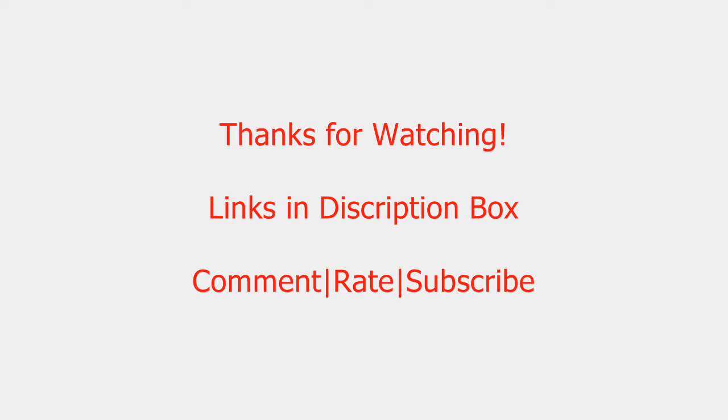That concludes this video on the AMD Llano APUs and FM1 socket motherboards. For more information, please check the description box below, where you can check out everything I've talked about in this video. Thanks a lot for watching, everyone. More videos to come.